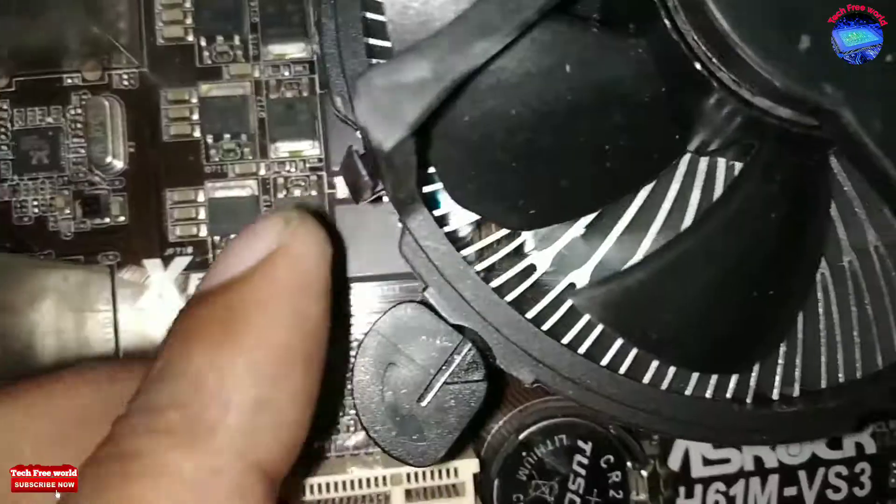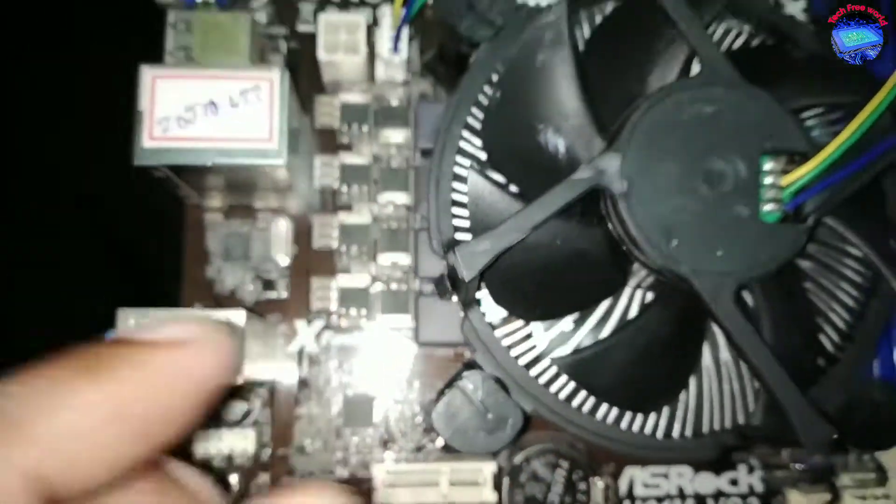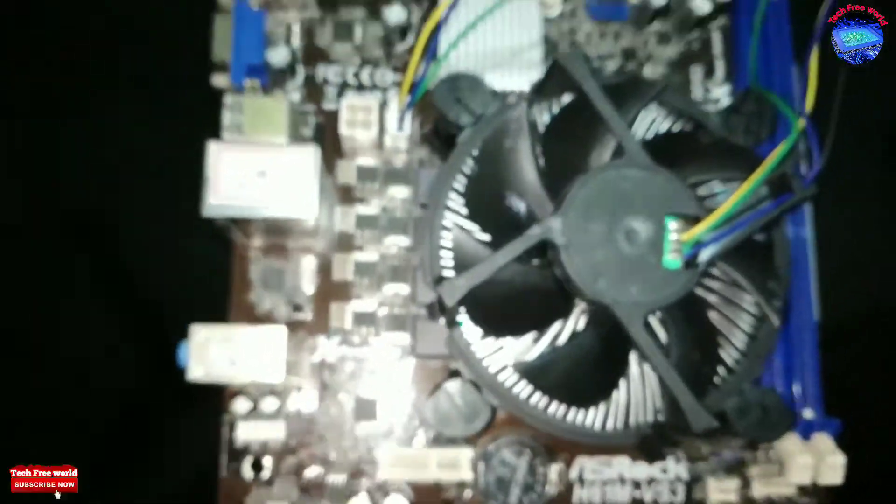At the top of the cooling fan leg, rotate in the direction of the arrow. Do this for all 4 legs, then we can remove the cooling fan easily.